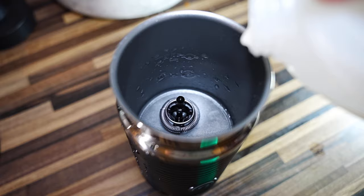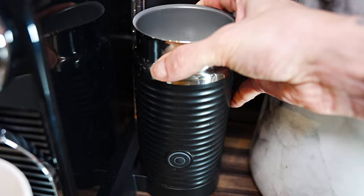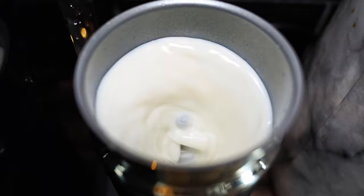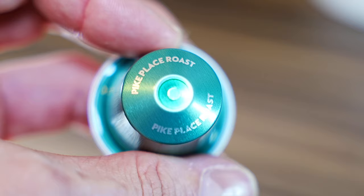Now I'm going to add my milk, which for a latte I fill up to the top max line. I'm going to press once to heat and spin the milk — this will be flashing red for 60 seconds and it'll show a red light once done. Now I'm going to grab one of my coffee pods, insert into the machine and press the lungo button.